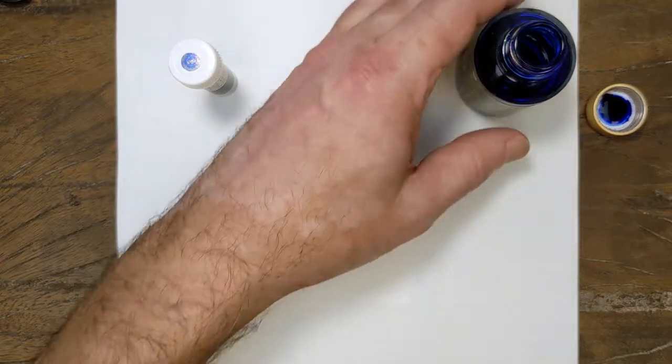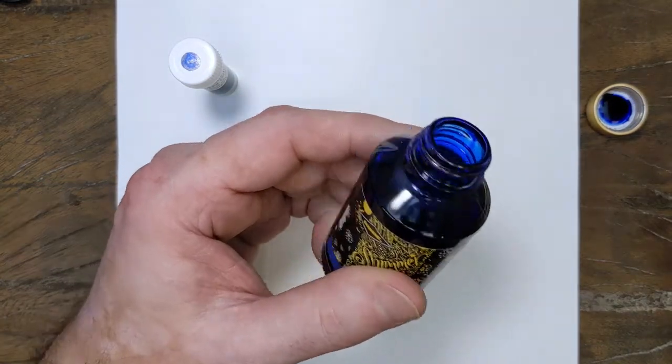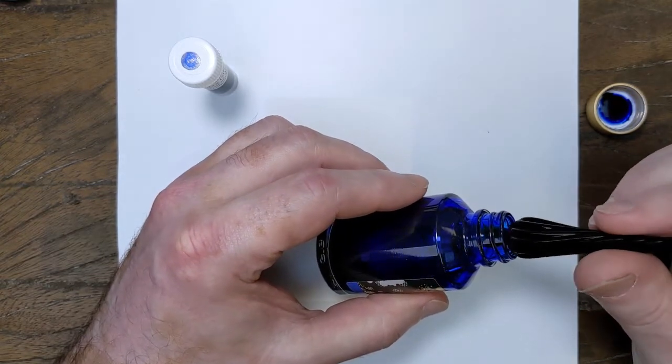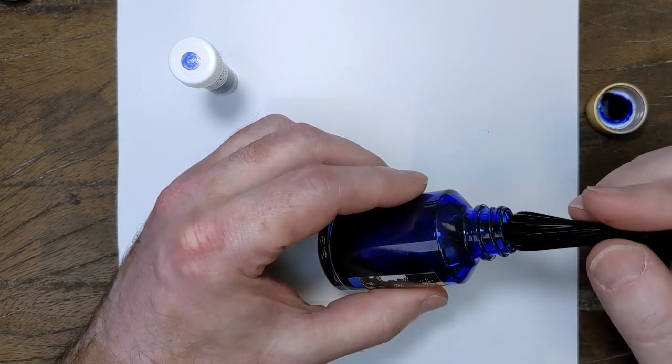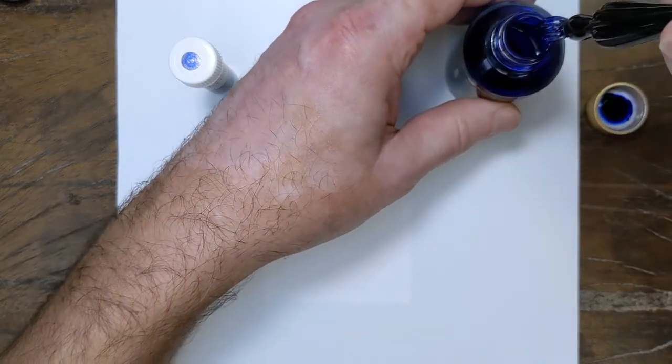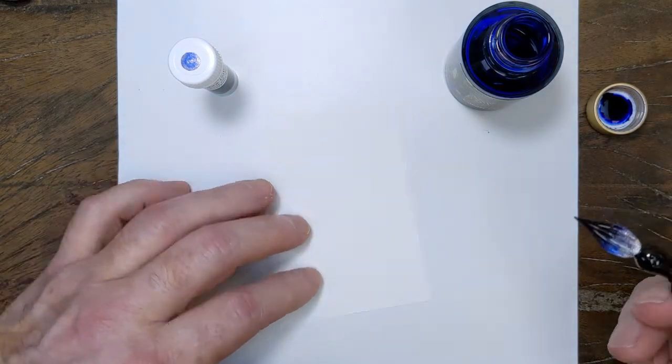Hey folks, it's the Micah Penathos. Next up, as you can probably see, is a blue — another blue, I should say. This one is called Cobalt Jazz.